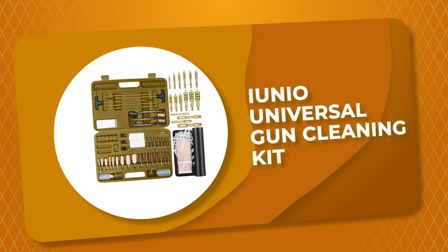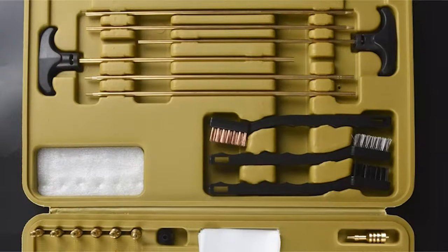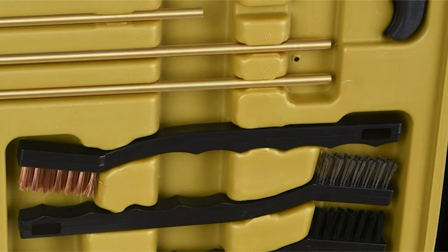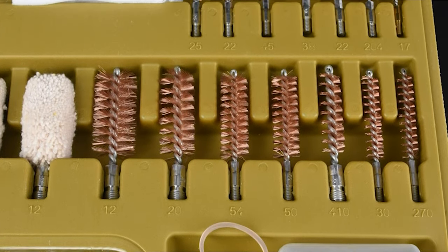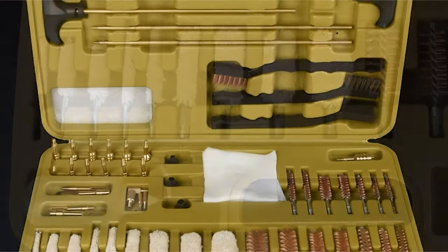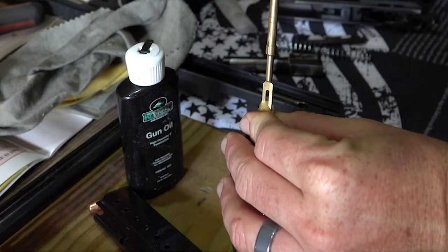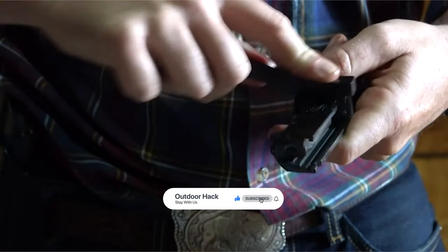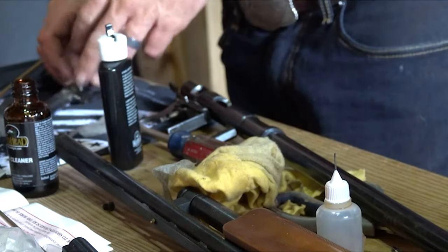Number 6: IUNIO Universal Gun Cleaning Kit. This gun cleaning kit by IUNIO takes all the gun cleaning essentials in one handy case you can take anywhere. It comes with a professional gun cleaning mat made from natural rubber back combined with a fabric surface for cleaning and organizing all guns. All gun jags and slotted tips are made from solid brass and clearly marked as to what caliber to use. It includes cleaning rods and accessory adapters also made from solid brass that prevent damage to the barrel. This kit includes 6 gun rods, 13 gun jags for slotted tips, 9 gun mops, and 14 bore brushes.